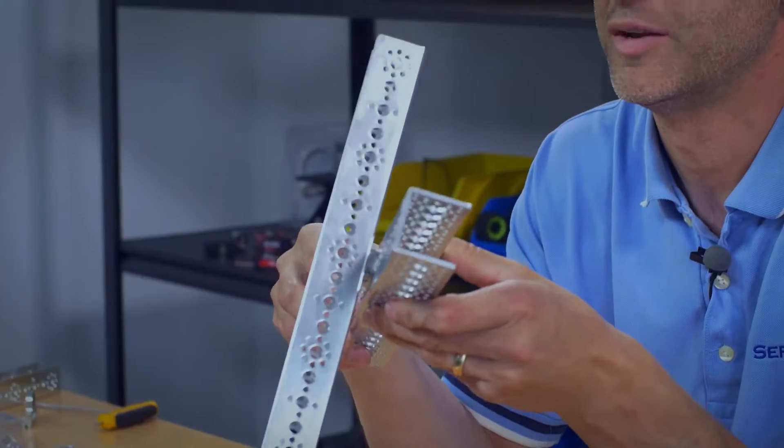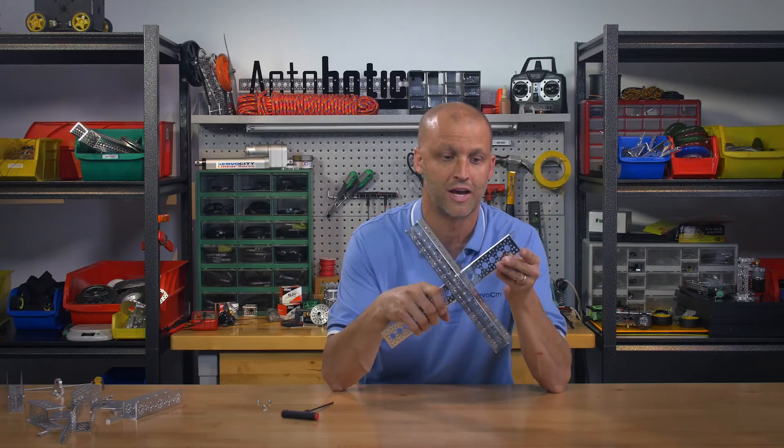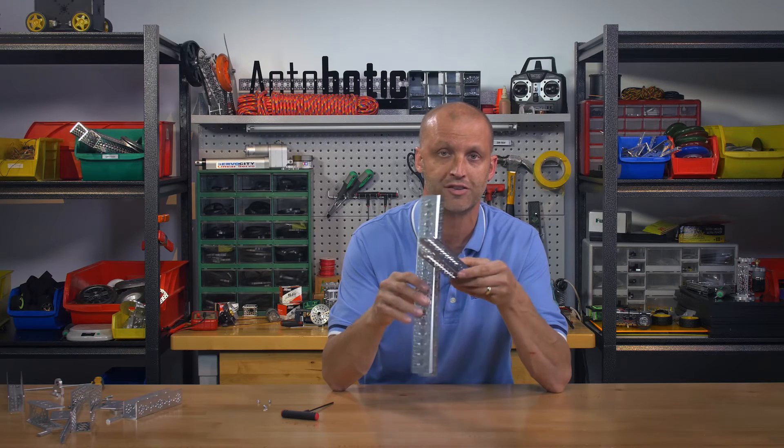And there you go — it's as simple as that. You're going to utilize all the attributes of the Tetrix channel as well as all the attributes of the ActiBotix channel together.